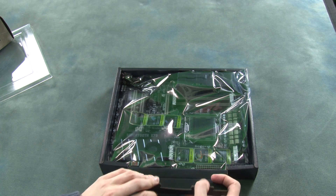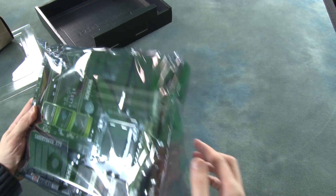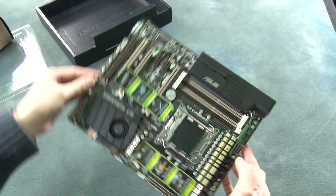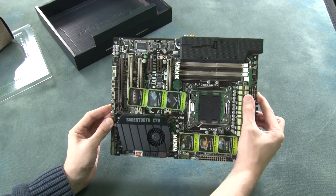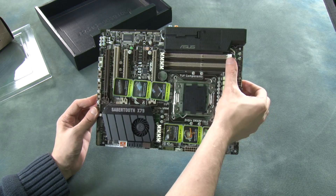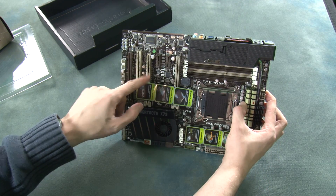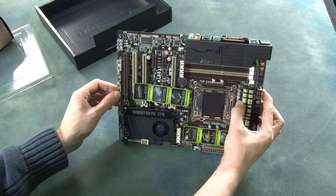Here is the motherboard itself — it is really quite heavy. We have a fan here to help with cooling, and the other fan from the packaging slips into this panel here. We can see the panel for the CPU, and there are eight DIMM slots, so this motherboard supports up to 64 GB of memory. We have the slots here for our graphics cards, with sufficient spacing to fit two graphics cards without any trouble whatsoever.